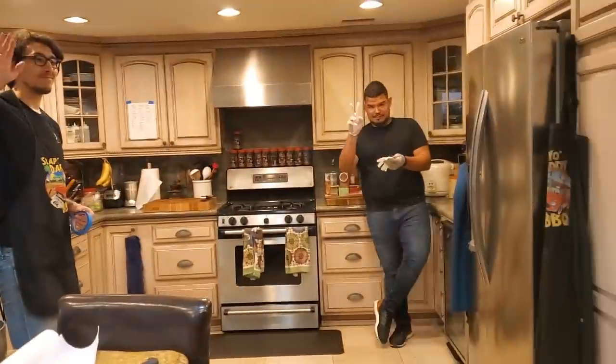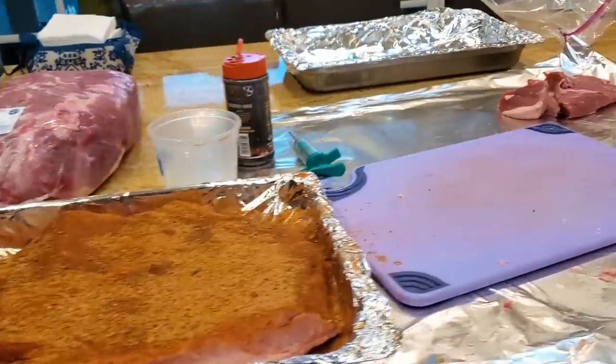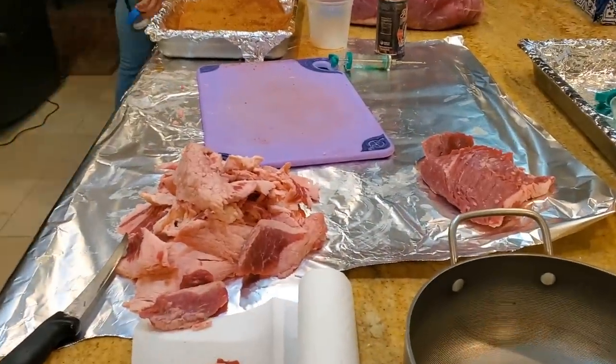We've got Nick, Riley, Kevin, K-Dog, and of course Mr. Beans. Kevin has to trim the brisket for the class and we have all the brisket trimmings here, and the brisket pieces.